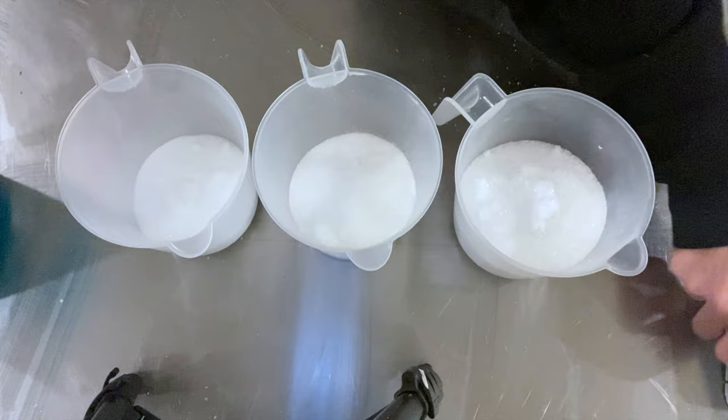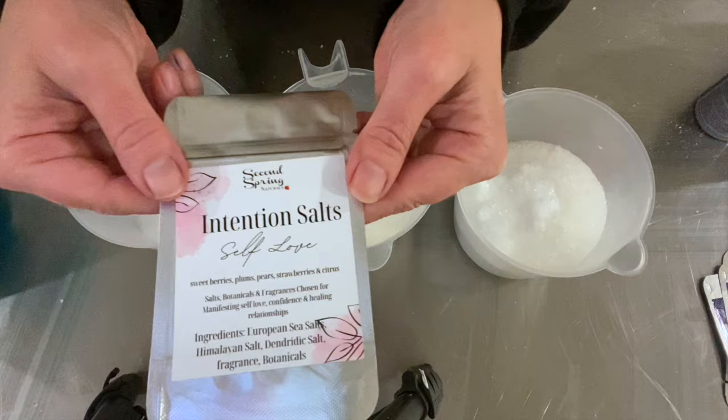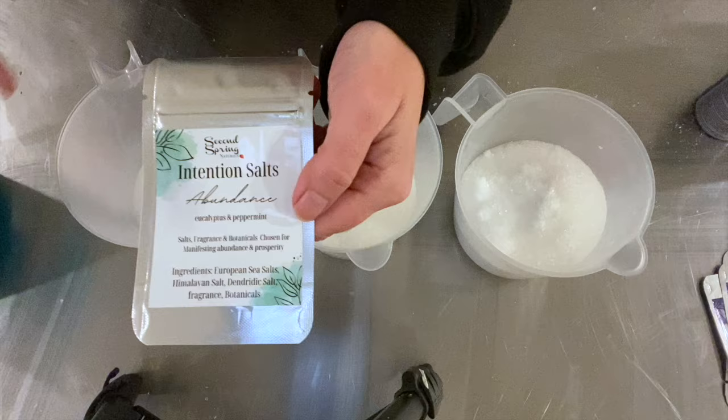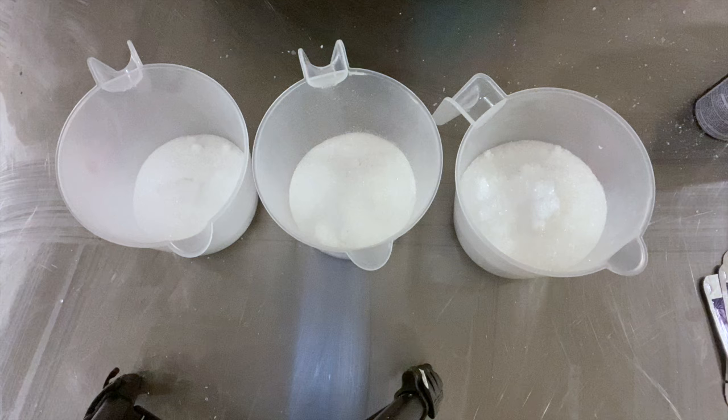We're going to do some spa salts today — I call these intention salts. We'll do an anxiety relief blend with lavender and sage, a self-love blend which is a mix of berry, plum, pear, and a little citrus — really pretty smell — and then abundance. You take the bath with the intention set, maybe light a candle that goes with the scent. The abundance blend is eucalyptus, peppermint, and we're adding a little spearmint as well — a complete nice mint blend.